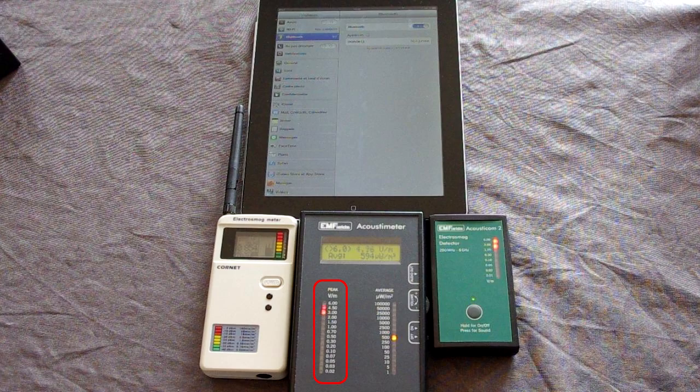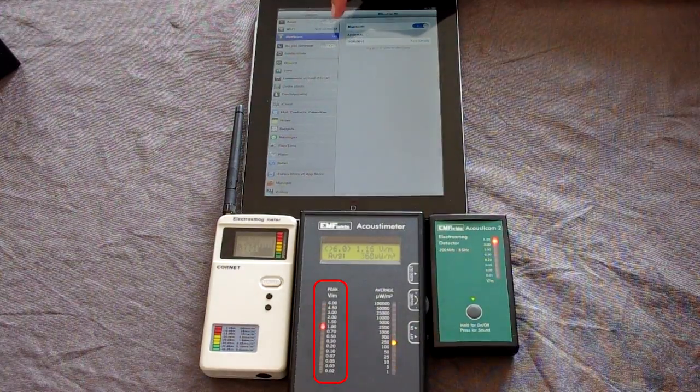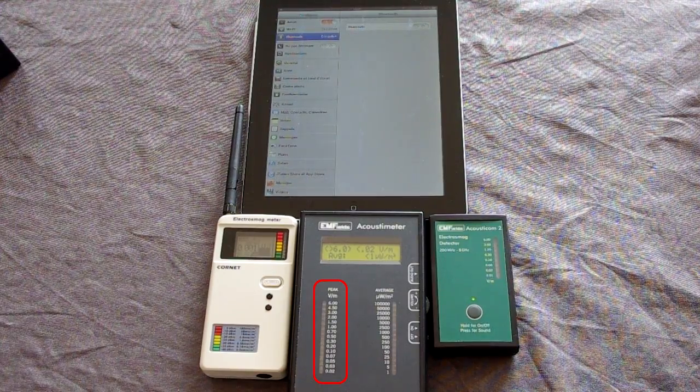Watch the left hand display on the Acoustimeter. You can see it's showing RF radiation readings of about 1 volt per meter with spikes around 6 volts per meter. Now watch what happens when I switch the iPad to airplane mode. As you can see there are no RF radiation emissions now.